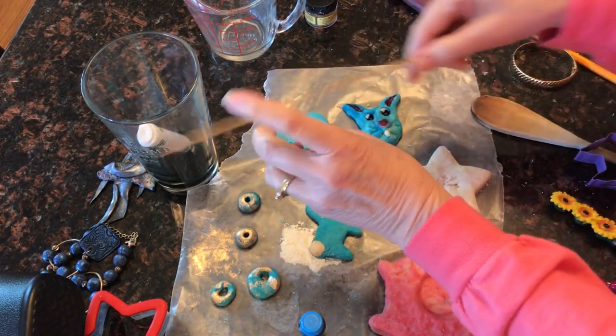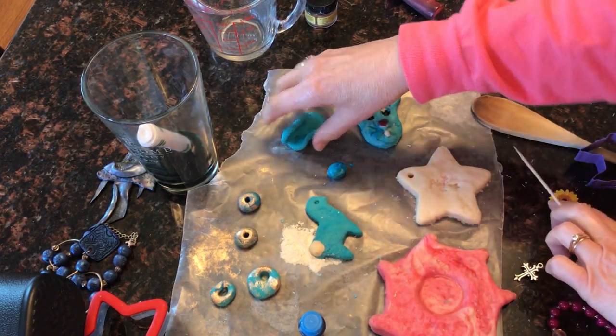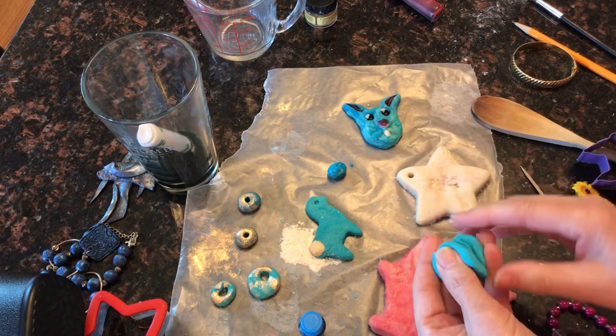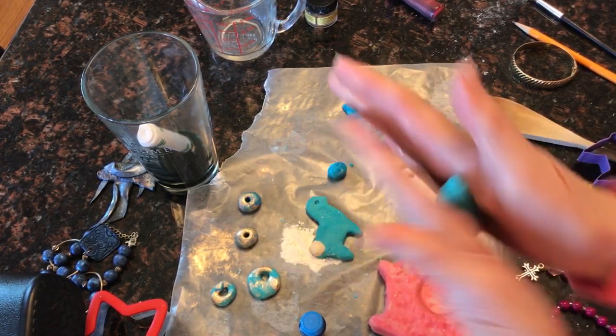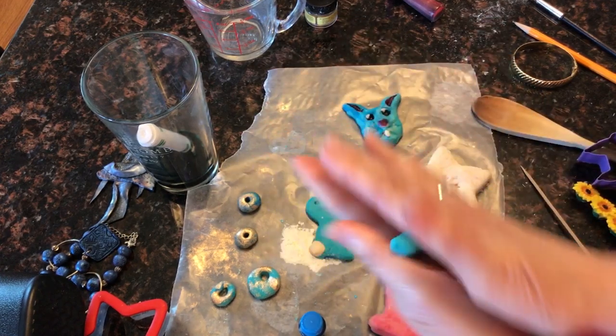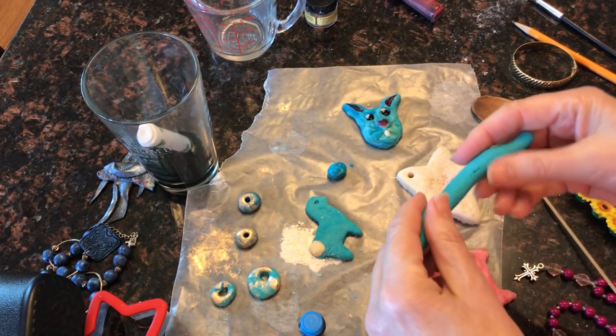I also used cookie cutters, but you can also just flatten it — maybe even use a rolling pin — and you can use a skewer to draw whatever shape it is that you want to make. It's also really fun to just make three-dimensional objects.